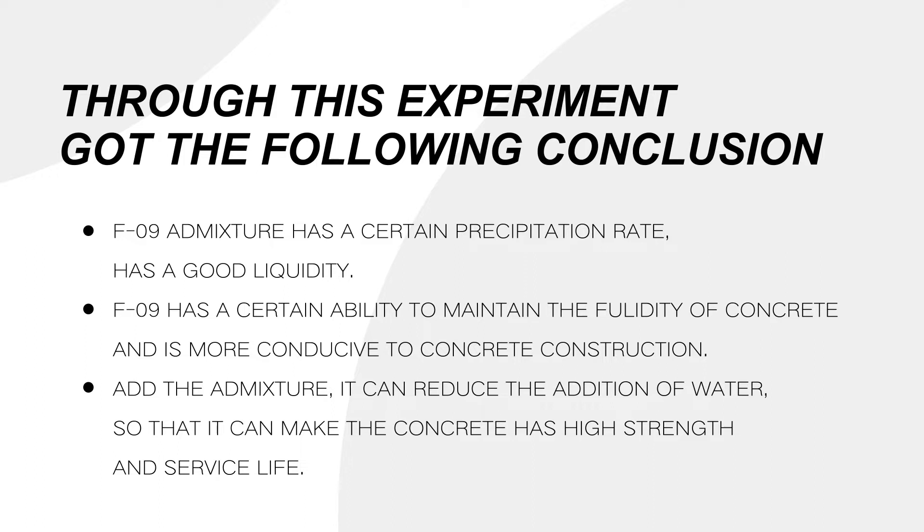3. Adding the admixture can reduce the addition of water, so that the concrete achieves high strength and longer service life.